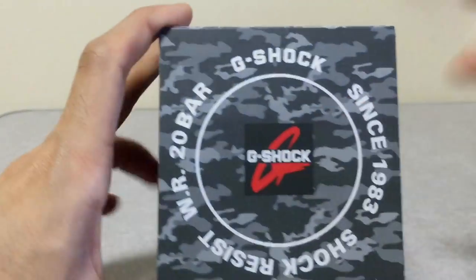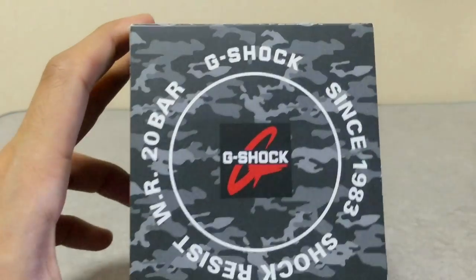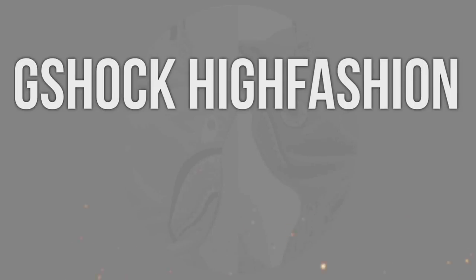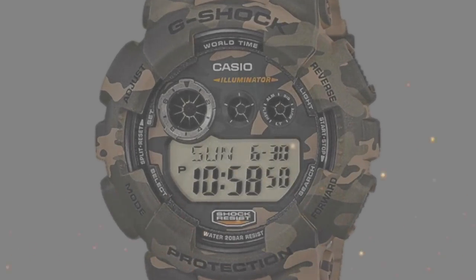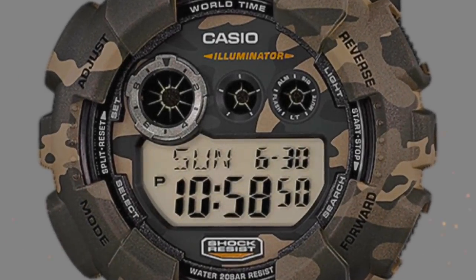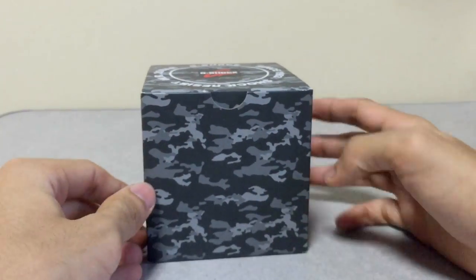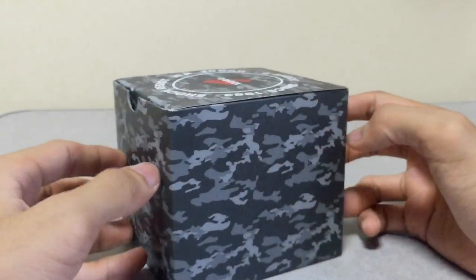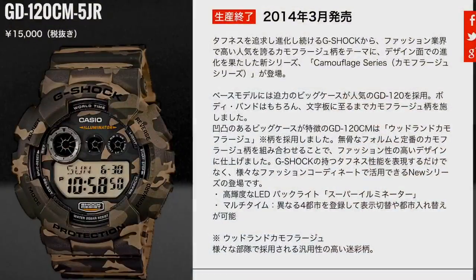Hello everyone, this is G-Shock High Fashion Channel. Today I have another G-Shock unboxing and review video. This will be just a standard camouflage box — you guys already seen this one. This is a pretty old model; the reference number is GD120CM-5ER.